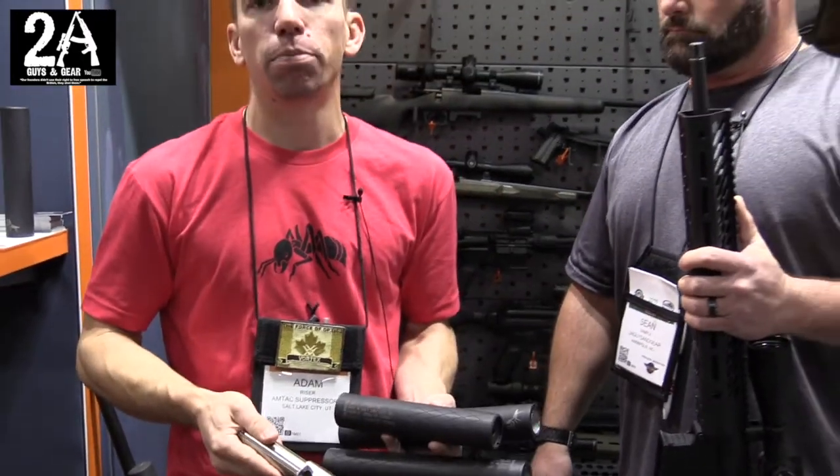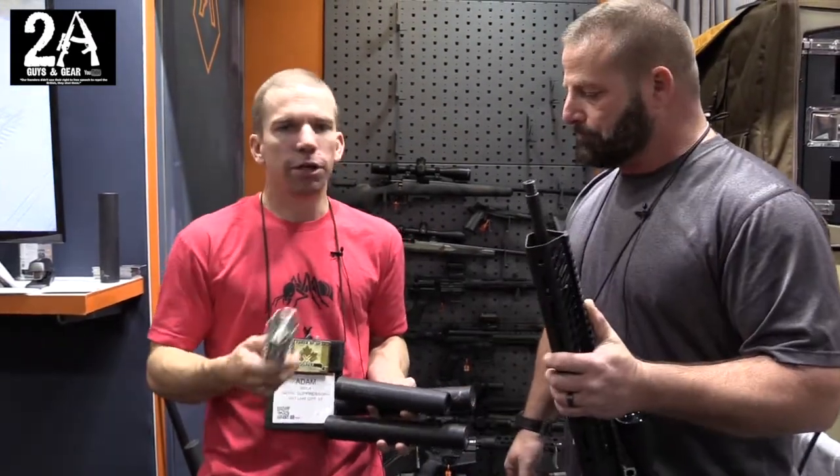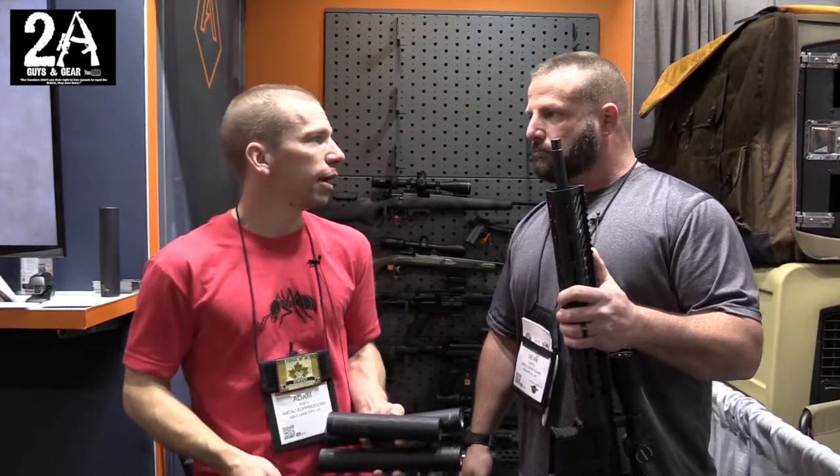It's a fantastic new suppressor and we're really excited about it. It works all the way up to a .300 Ultramag, hearing safe with a .300 Win Mag bolt gun. It's a great little can — it's cool.